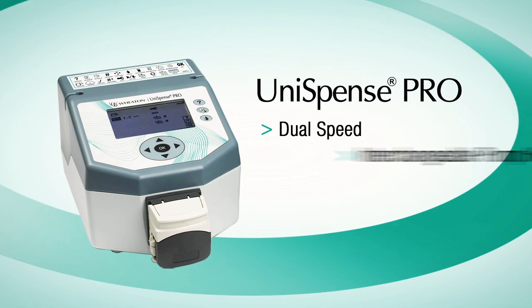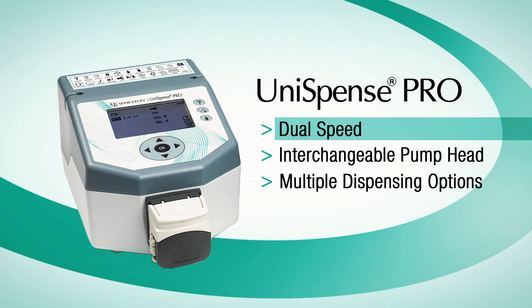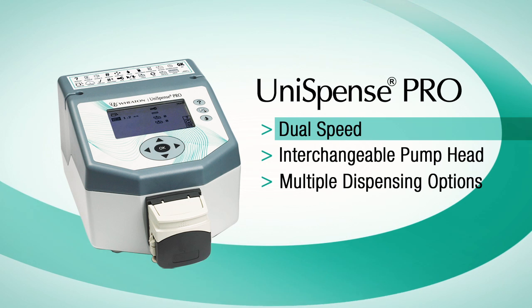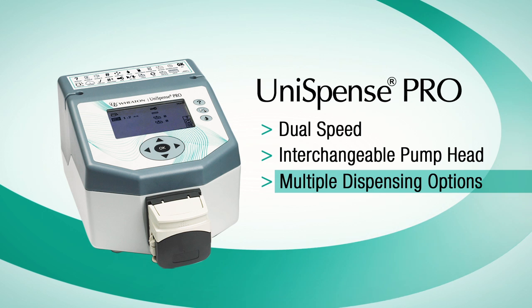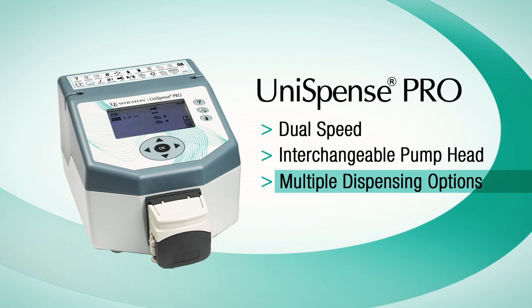The Unispense Pro is a dual-speed pump with selectable settings of 75 and 150 revolutions per minute. A brushless digital motor is used to control an interchangeable pump head. The system can automatically control the amount of liquid dispensed, the pauses between dispenses, and the number of dispenses.